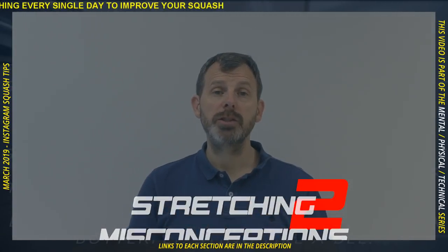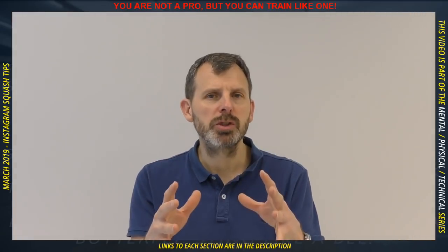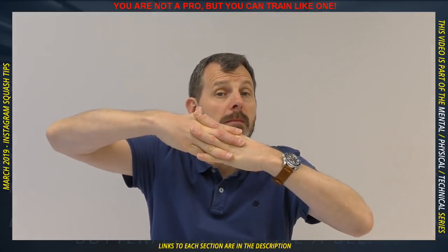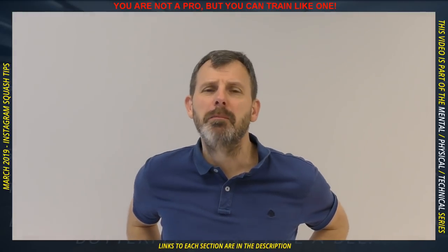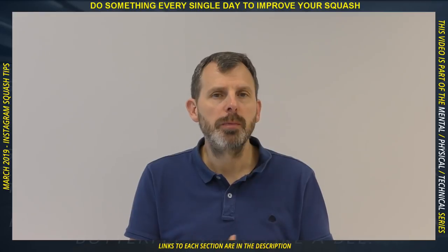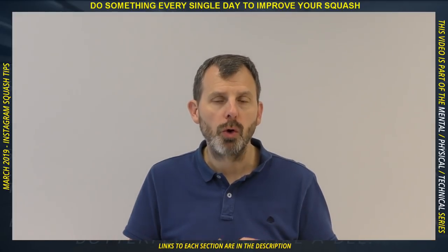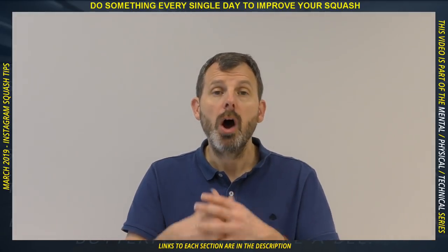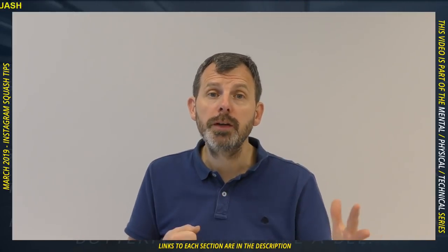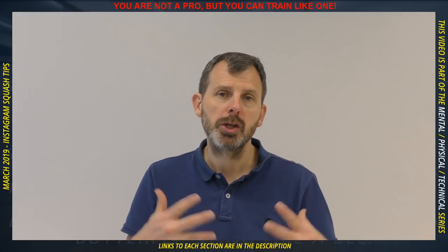Stretching misconception number two is that you should stretch after a match — and that is true, but here's why. When you exercise, your muscles build up lactic acid, which acts as a glue between muscle fibres, causing the next-day aches and pains. Stretching afterwards can help remove that acid, but that's different from improving flexibility. The stretching after a match is about cooling down — put on warm clothes and do some light stretching, not bouncing. Ideally use a foam roller or massage stick as well.